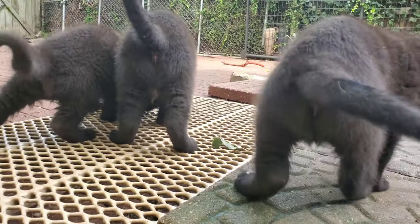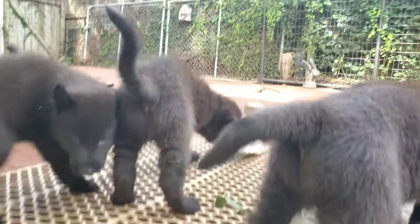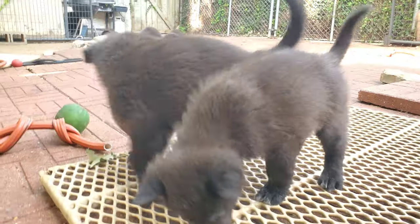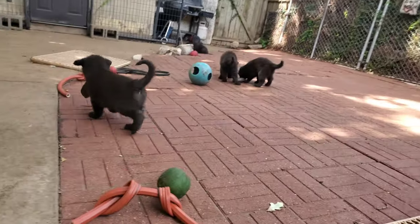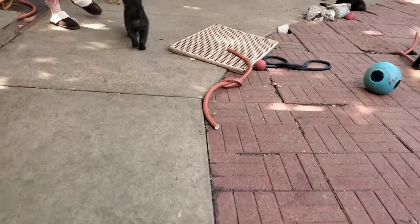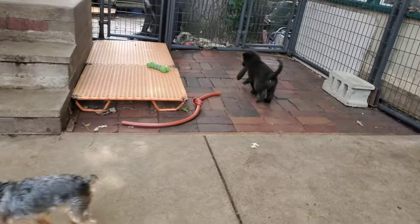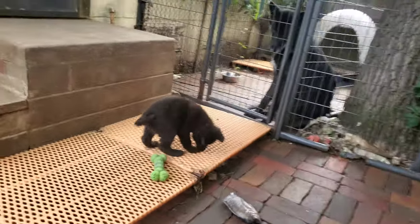This is also teaching them social behavior — it's teaching them to be and eat in a group. They're also slowly, over the next few weeks, going to develop a pecking order and a hierarchy between them. And it's doing exercises like this that help develop and maintain that.